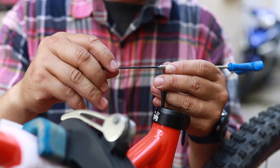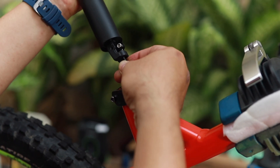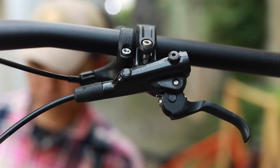The Seedbow Demotech dropper post is 125mm, which can help you go up and down across many terrain types. The Seedbow control is positioned next to the Shimano lever.